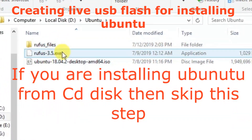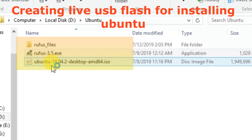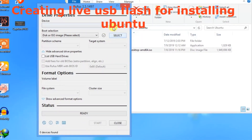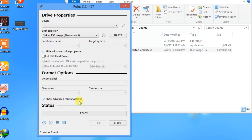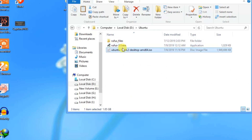The first and most important thing you need is the software Rufus and the Ubuntu ISO file. Insert a USB into your computer, select the USB from the list, then select the ISO file and click on Start to write the file to your USB. We will use that USB to install Ubuntu on the portable hard drive.